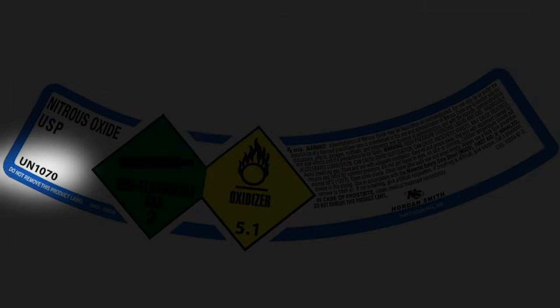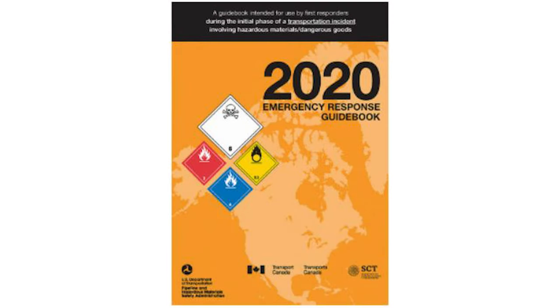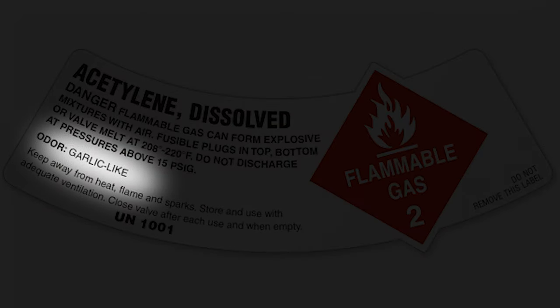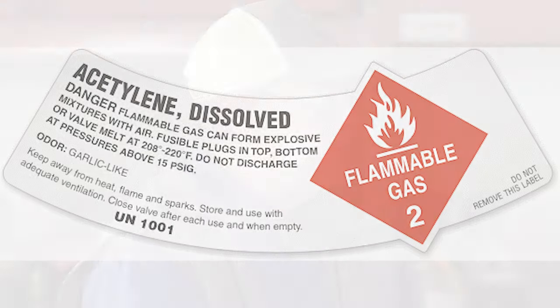There's also a UN number on the label — a United Nations number that goes to a hazardous materials response book for fire departments and response teams to look up methods for dealing with that product in a fire. Cylinders are never identified by their color alone; industries may have color conventions, but you identify the cylinder's contents from the label. If the label is not legible and readable, the cylinder should be removed from service and not used.